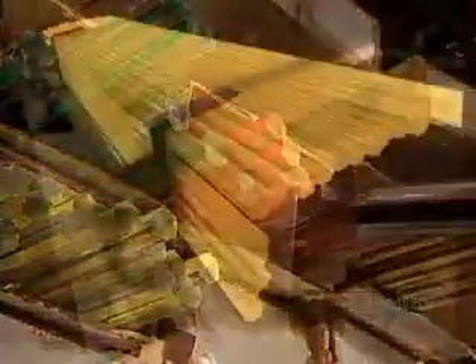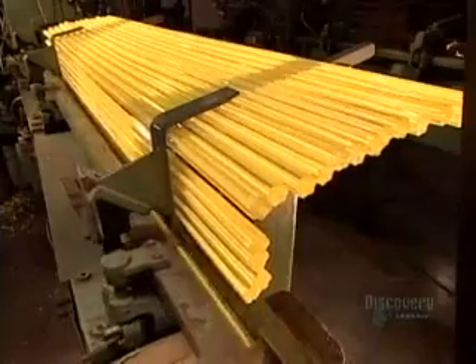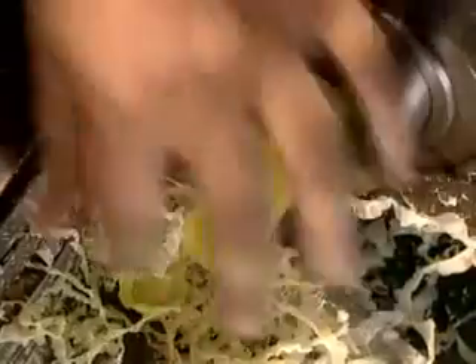Every screwdriver and chisel has to have a handle. This factory makes handles from acetate, a synthetic resin. These 2-meter-long acetate bars come in many colors and contours and arrive here ready-made. Workers load the bars onto a machine that feeds them into a lathe. As the lathe spins, an automated knife cuts one handle after another, rounding off what will be the top of the handle, then sculpts the other end. Then a drill makes the hole into which they'll later insert the blade. All this takes just a few seconds.